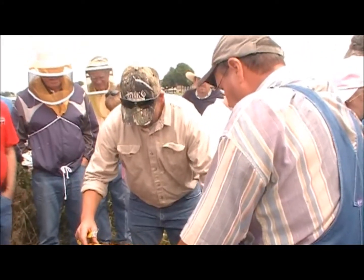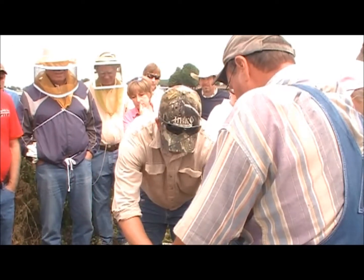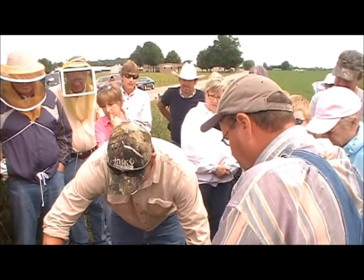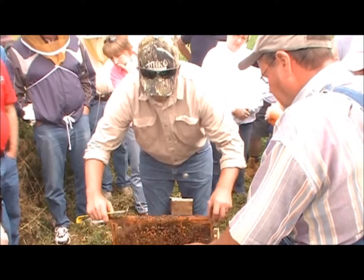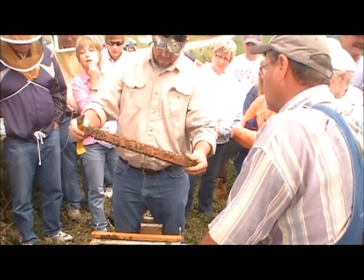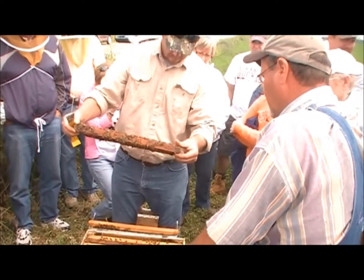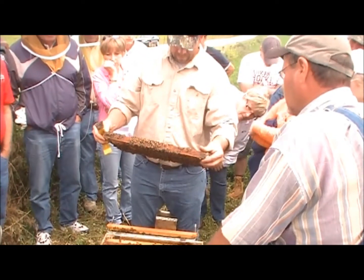I don't know if they'll take a cell or not. What I'm going to try is put a queen cell in. They won't take a queen, but they sometimes will take a queen cell. It's possible — though it's so difficult we don't normally mess with them. I've wasted three frames of brood trying to change it, so I'm going to attempt the queen cell this morning.